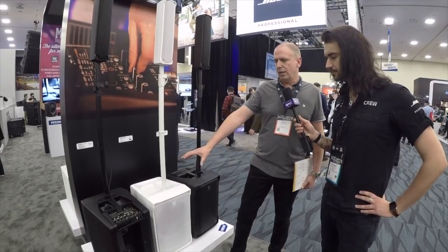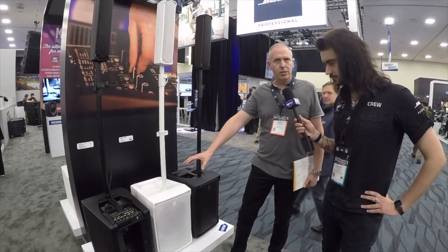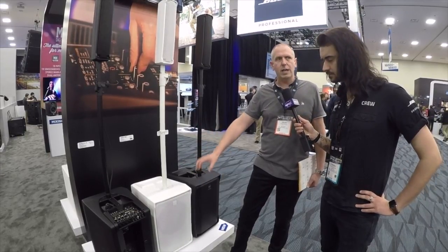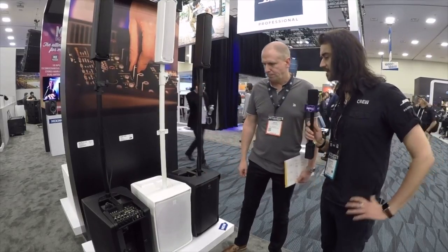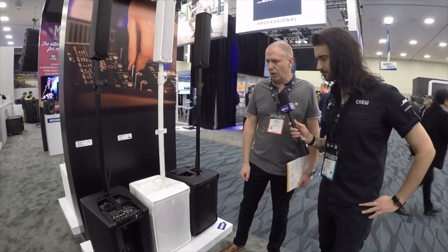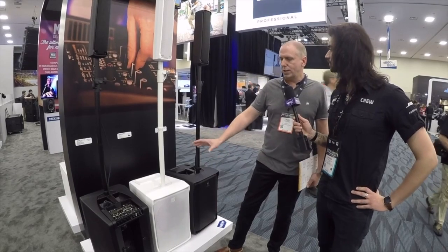The mixer in there is obviously a derivative of our M18, so it still features compressors, all the effects, and one channel of guitar or bass modeling. Fantastic. You've managed to integrate it really nicely in the back as well. Yeah, it's a slick little unit and obviously has all the advantages of the Evox in terms of wide dispersion.